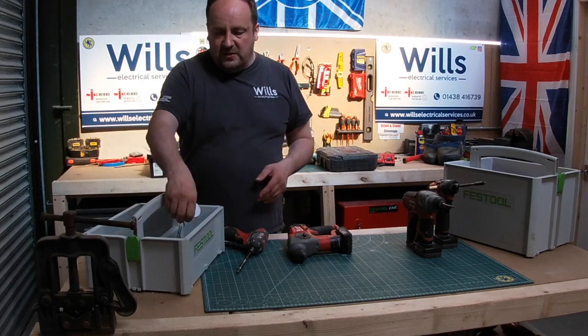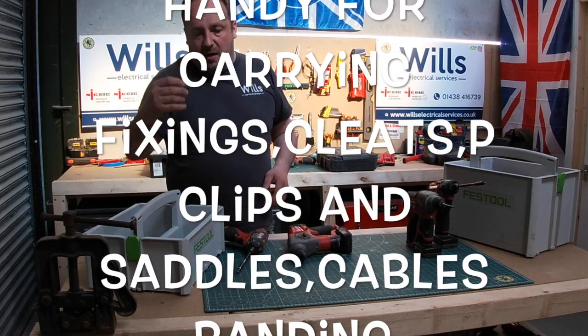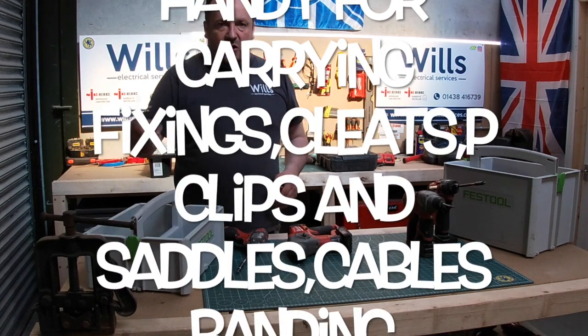You can have the plugs and screws in there, you can have the P-clips, the armoured clips, conduit — the world's your oyster.